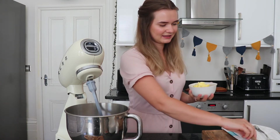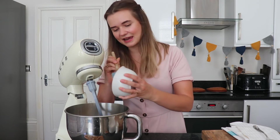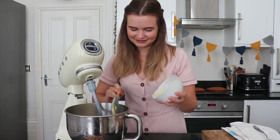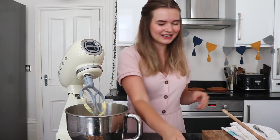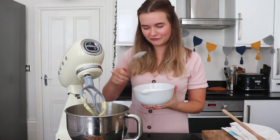I've got some unsalted butter — I'm going to put that in first, and like the cake batter, it should be as soft as possible. I like to give it a little beat on its own so that the butter is really easy to incorporate the other ingredients into. Now we're going to add in our icing sugar. I like to do this in stages so it doesn't get too cloudy, so I'm just going to add about half of it into the bowl.